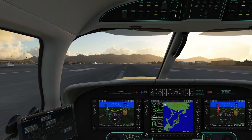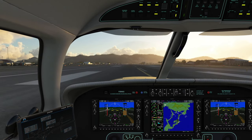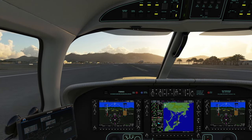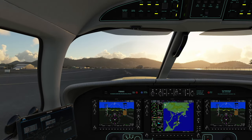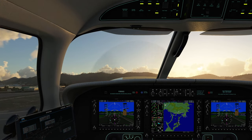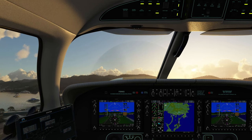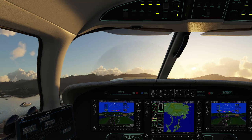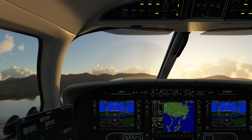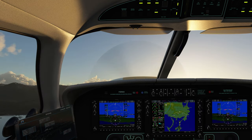Keep it straight. About 1,250 on the torque is about where you want to be. You can also set your flight level change to 125 knots. There we go — rotate. Gear is up. We can turn autopilot on.